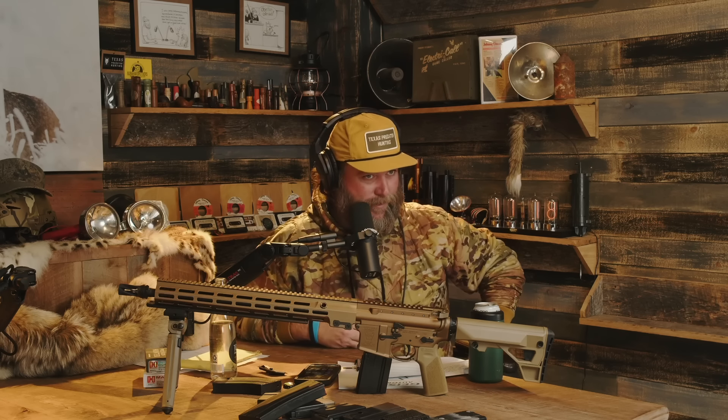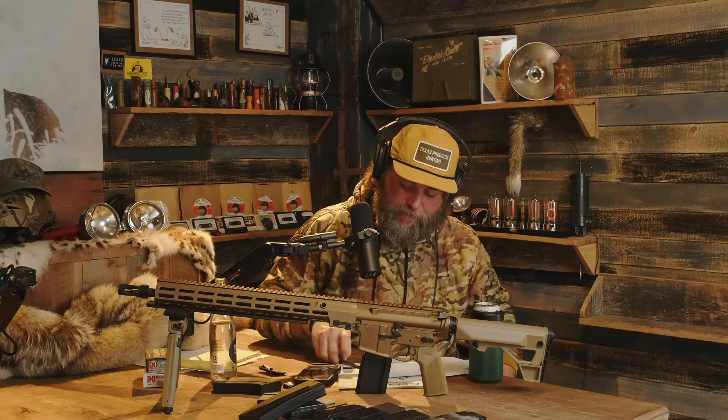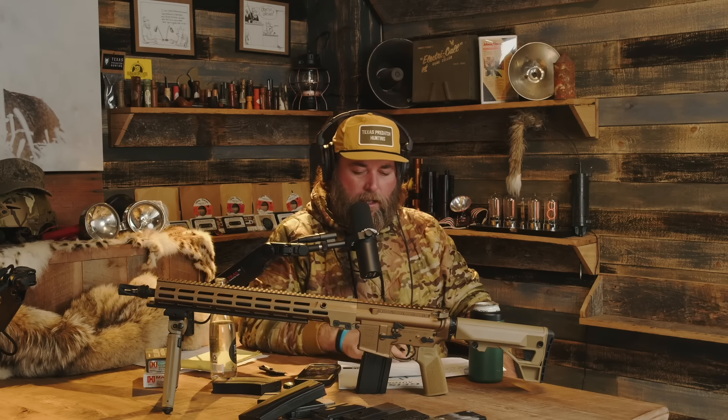I'm about to get to my thoughts and initial testing. Let's just answer the question about how it shoots: it shoots amazing, as far as group sizes. I haven't really gone through stringent precision testing yet — I have a set of parameters I put rifles through before I go down the precision testing rabbit hole with different ammos, hand loads, and everything. I typically don't start thinking about groups until I'm 100 rounds in, and I just hit 100 rounds.